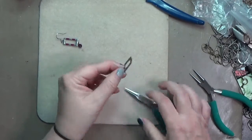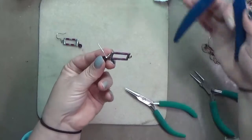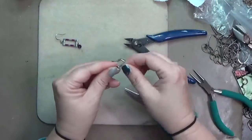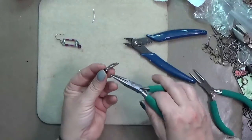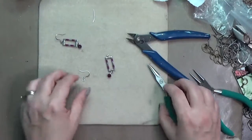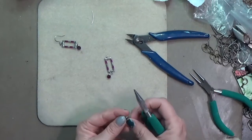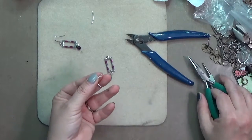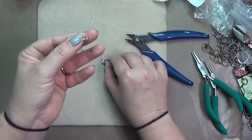I'm going to secure that, then trim the tail and tuck any little bit that's still on there. From there I'm just going to open the loop on the ear wire and slip that whole thing onto the top loop of the chain link and close it.